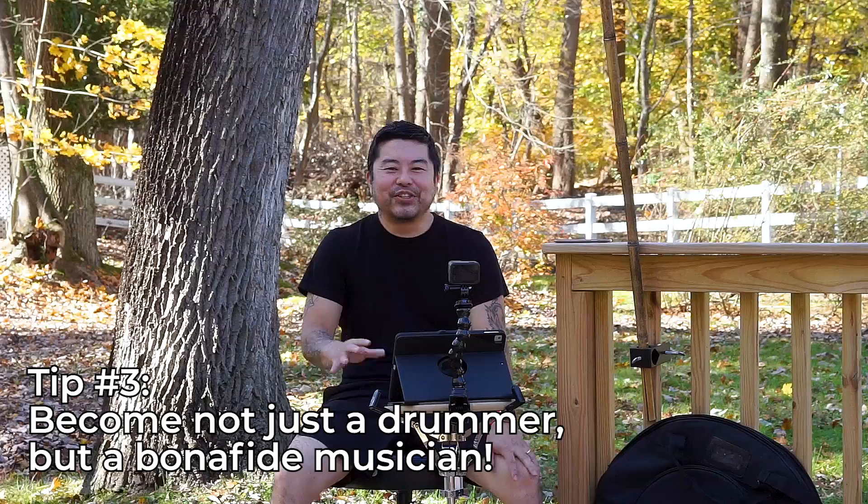There's a joke: what do you call people that hang out with musicians? Drummers. Well, if you learn how to read music, you're probably head and shoulders above any other musician, because most musicians in rock bands don't know how to read music and most definitely can't sight read. So if you know how to read music, you're definitely considered a musician — that joke does not apply to you. Learning how to read puts you at an advantage on every single level.